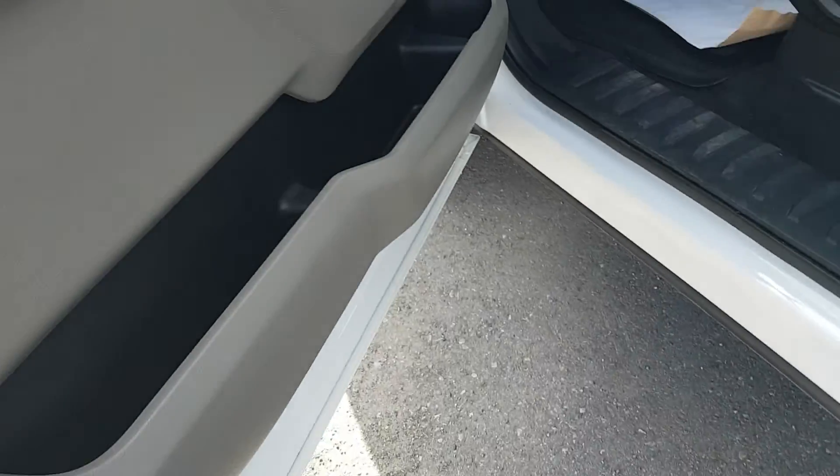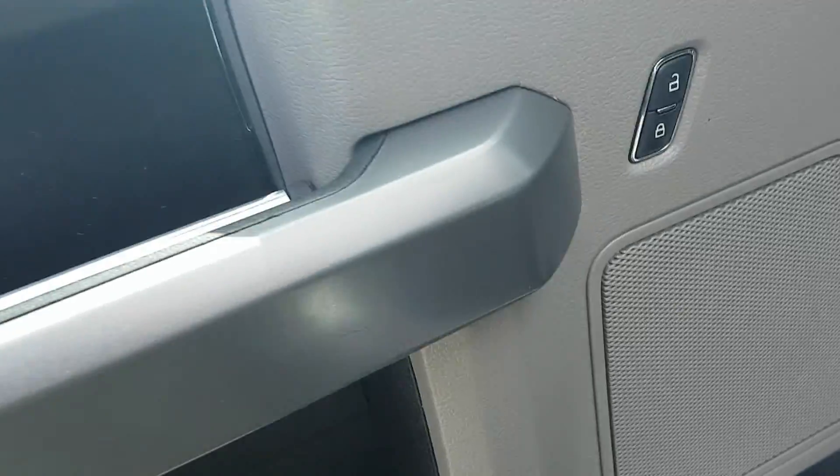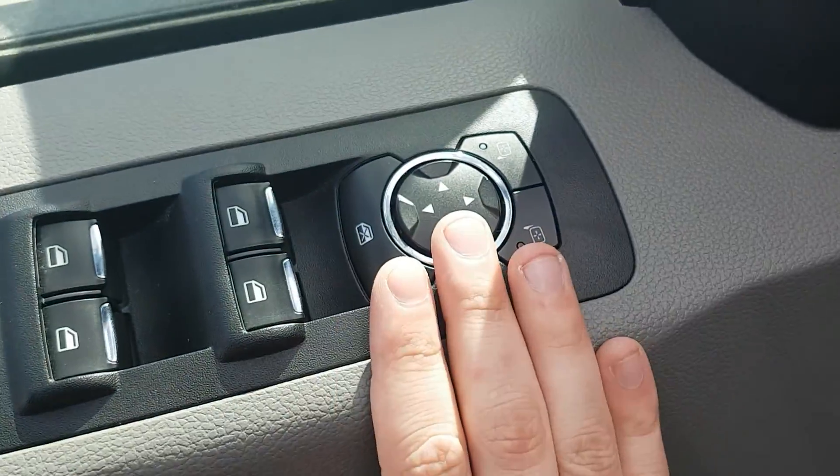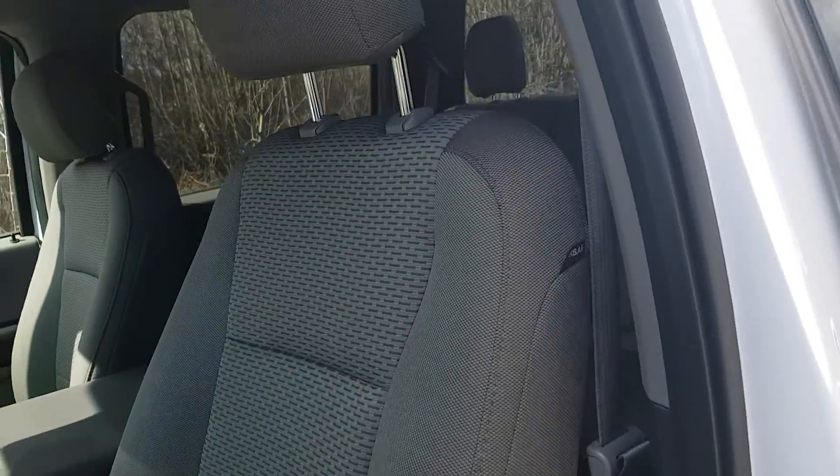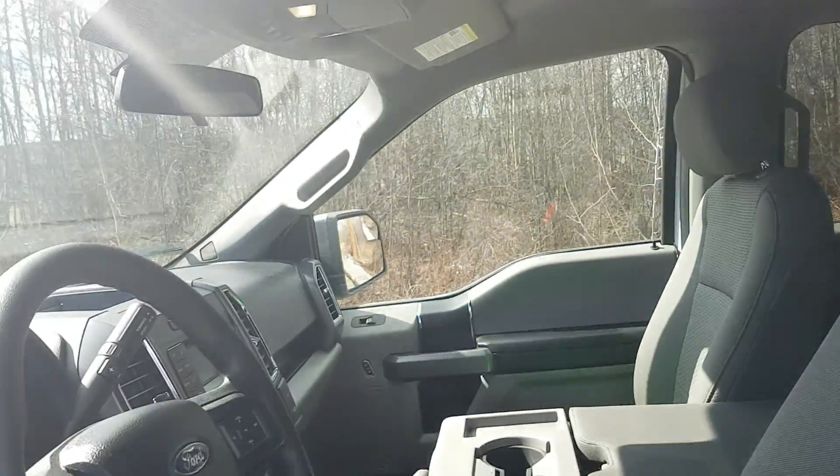Outside our door here we do have passcode entry. Looking at our door, we do have power options — windows, locks, mirrors — cloth interior, and power seating on our driver's seat.